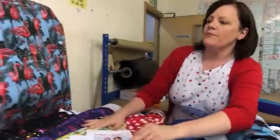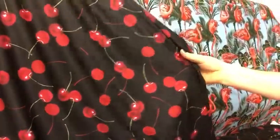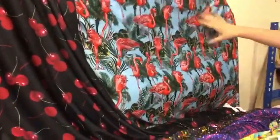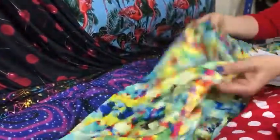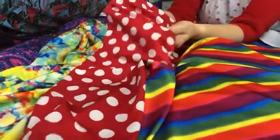So if I show you some of the fabrics we've got. We've got this lovely cherries print — I think this would look gorgeous made up. Flamingos, if you want a bit of fun, lovely and tropical. We've got loads of different colours, so this lovely pink and purple one. This is like pixelated jersey. And this lovely polka dot — traditional — I've got it in two colours.